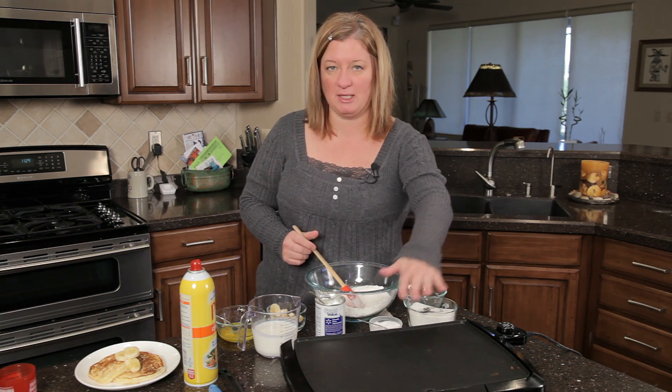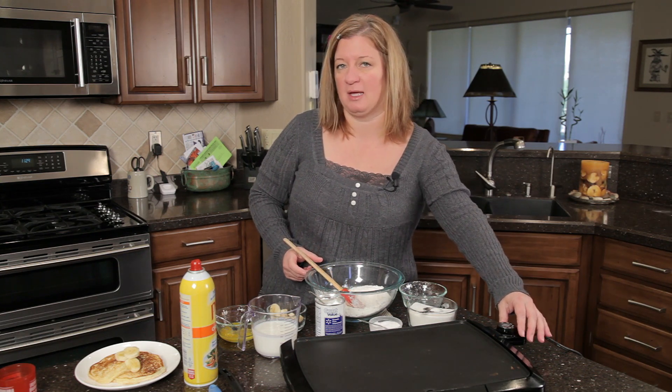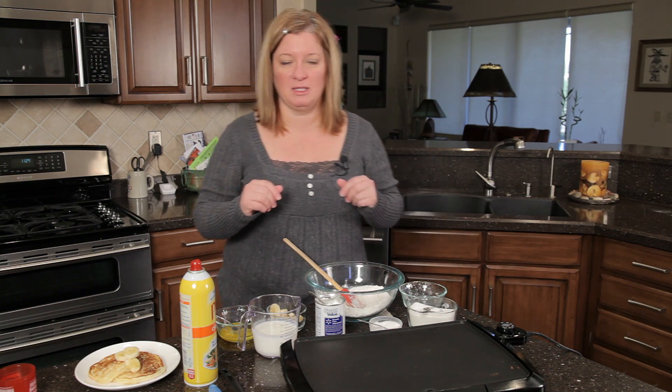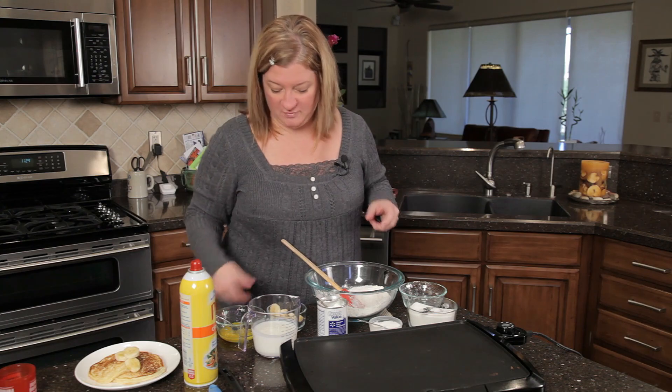I've got my pan preheated, my griddle right here. I want to preheat it to 350. Don't want to turn it too much higher than that. If you're using the stove, it's about medium heat. These do take a little longer to cook just because there's a lot more fresh stuff in there.